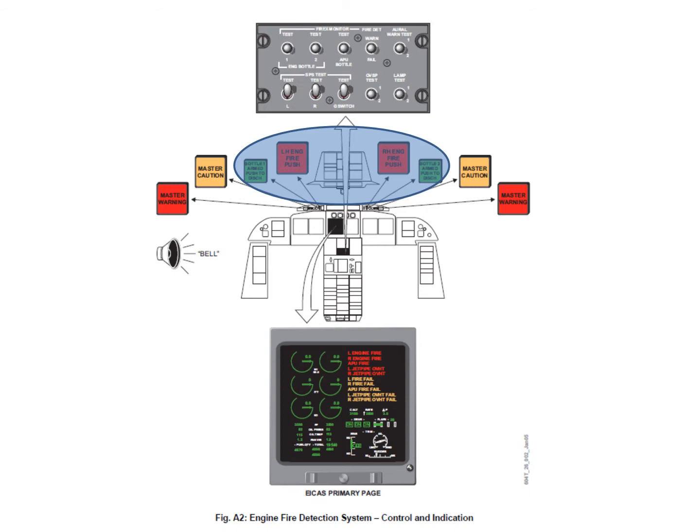The fire bottles will not discharge until you've armed them by pushing the appropriate fire push button.